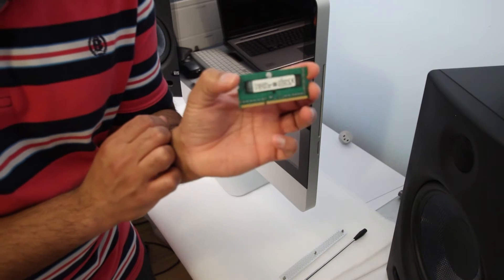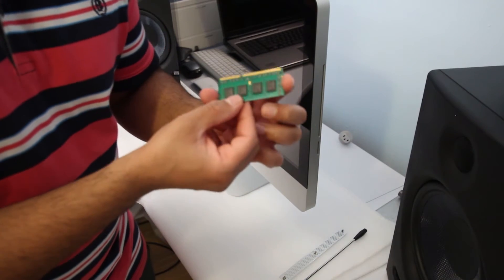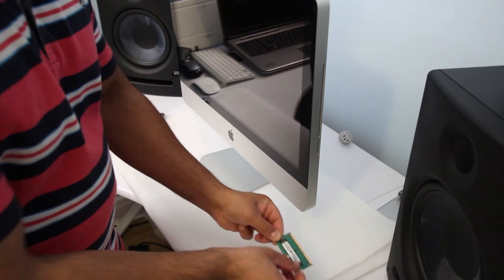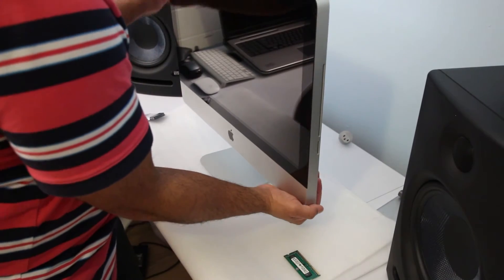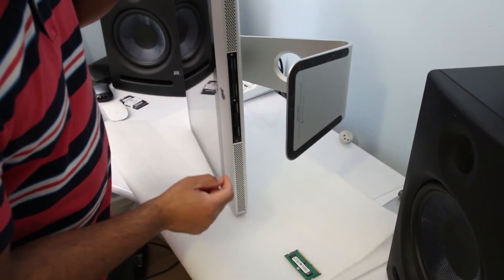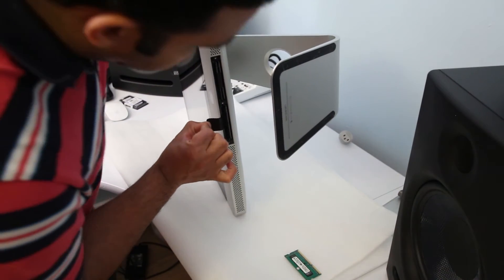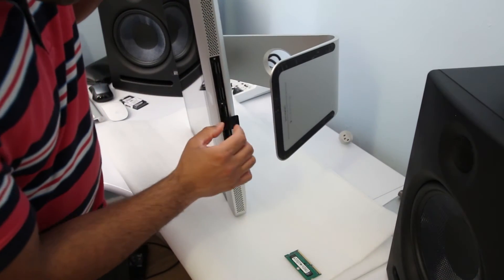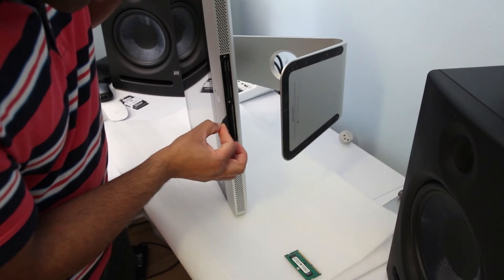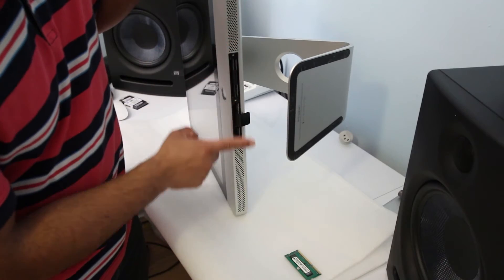So have a look — this is the RAM module I ordered, this is the Kingston. I'm going to turn the Mac vertically to reach this bay, and put this plastic aside. If you have compressed air, clean this section — I can see there is a lot of dust. I would recommend getting compressed air to clean this area before installing.